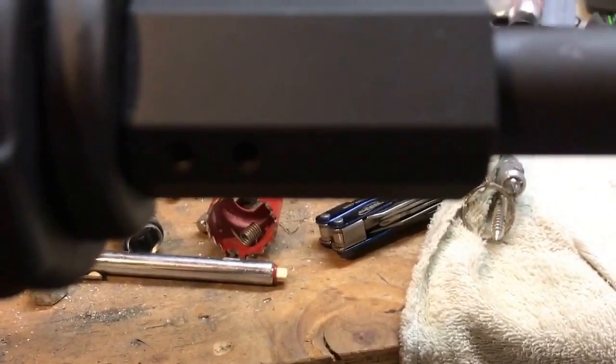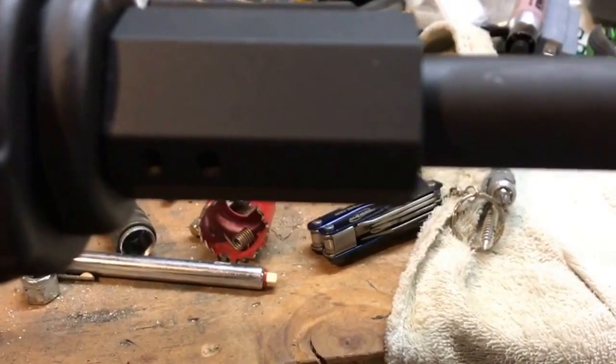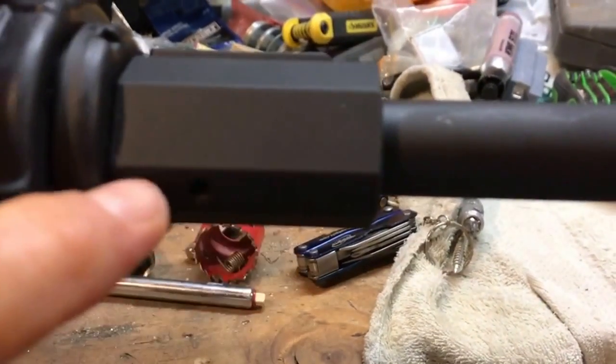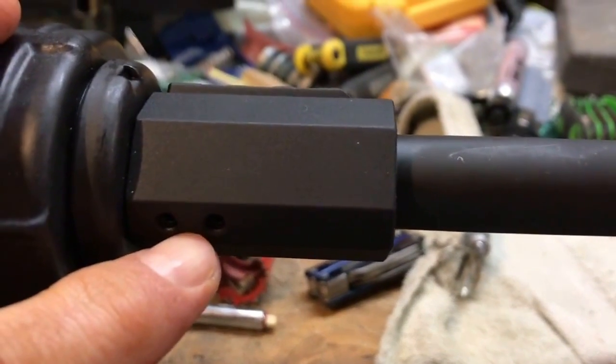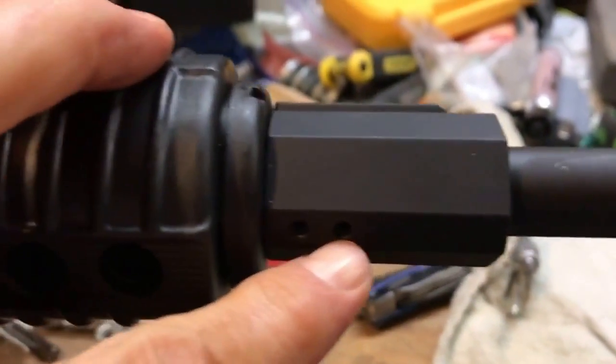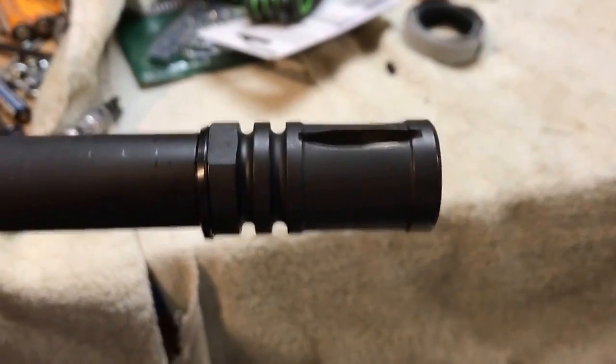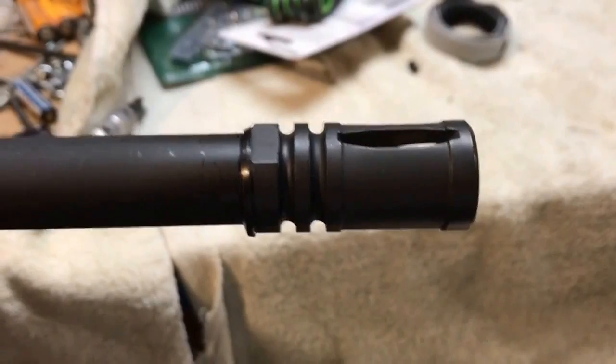First thing you'll want to do is put a little Kroil or anti-seize lubricant penetrant on these two set screws to make sure they come out pretty easy. You might put a drop or two on the flash suppressor as well.